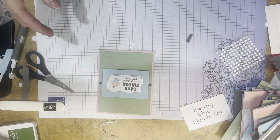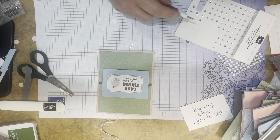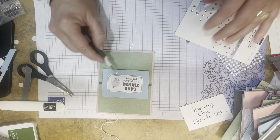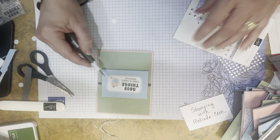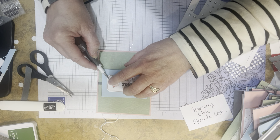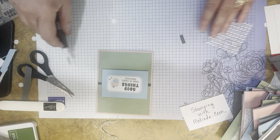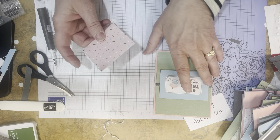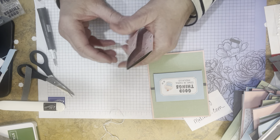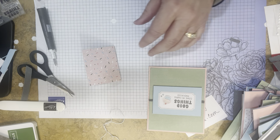Then I mount it on the pink — it coordinates all the colors together. I think this one is really fun. I add a couple of mini rhinestones down in the corner — bling is always fun in a card. This would be so cute for a little girl or my little nieces. And then I made another gift card holder with one of these wraps to match the outside.